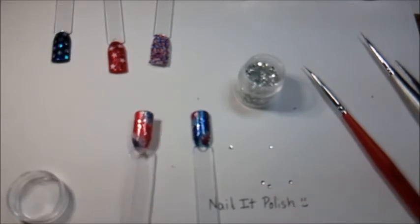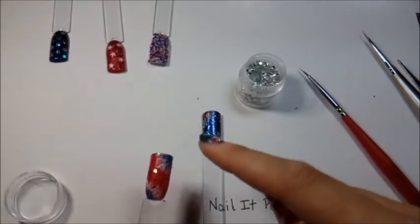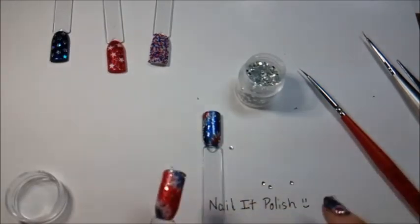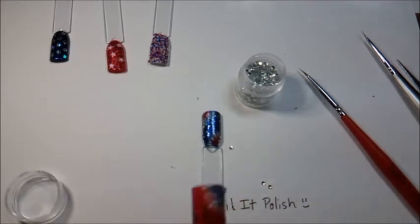I repotted the gemstones into this little container. When working with these, just like the star glitters from earlier, spread a few out on your work surface. I keep picking them up and putting them down — there we go, four of them glitter side up. Oh, my cat decided to come join me! The bottom layer is still a little tacky, so I'm just going to pick up a gemstone and lightly press it into the center of the firework.